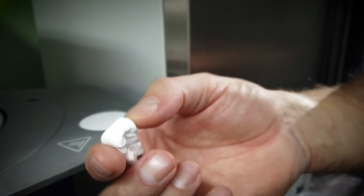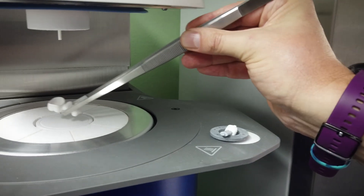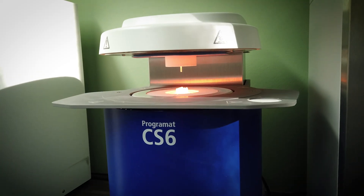What's quite unique about this CS6 is that you are not defined by the material that you want to sinter as a zirconia material. You can use any sort of zirconia that you can speed sinter in the CS6, which is quite nice.